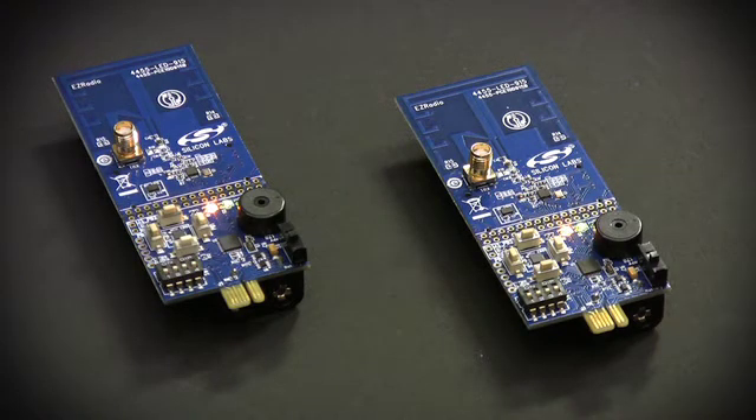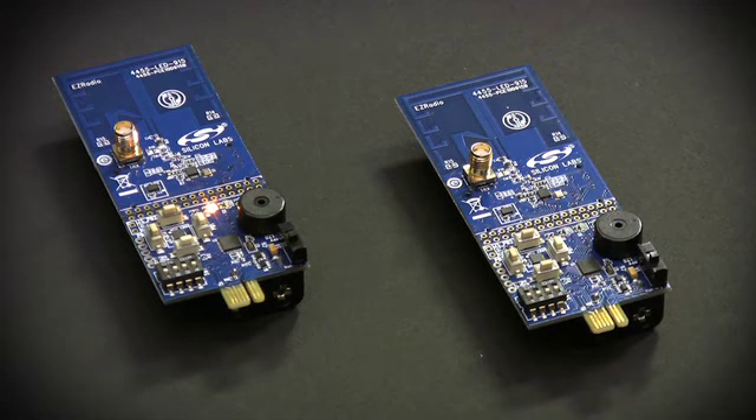We have designed them to be real-world examples, and have provided both a printed antenna and SMA connector for a monopole antenna on the board. You can test with this board, and then use our schematics, layout files, and demo code as the basis for your design.